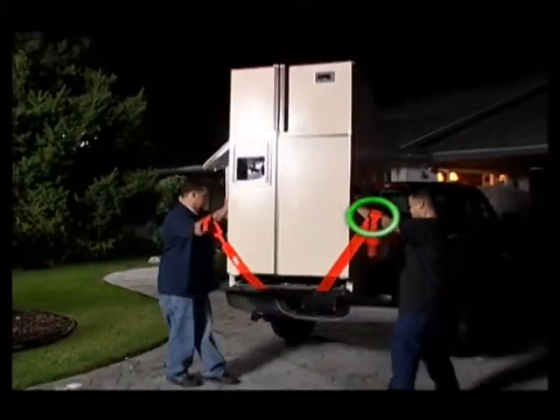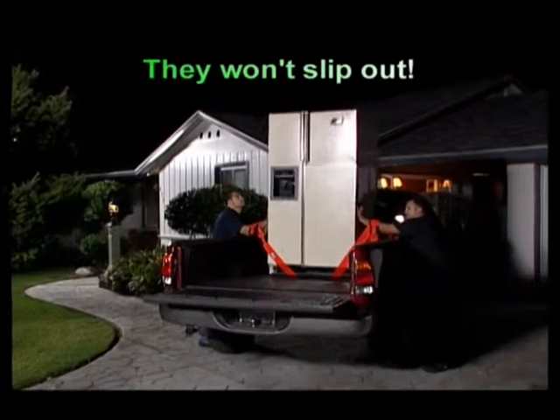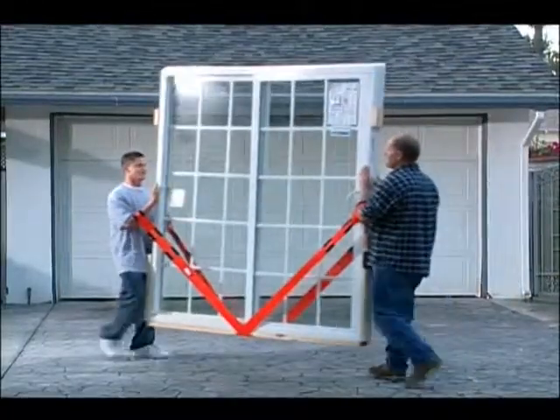In fact, your forearms safely support much more weight than your fingers, which leaves your hands free to stabilize and maneuver the load. As a builder, moving things like bathtubs or drywall, I can't think of anything that would be easier and more convenient to use, and I think it would last a long time. Buy the best moving tool ever.